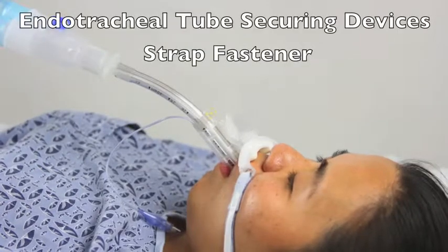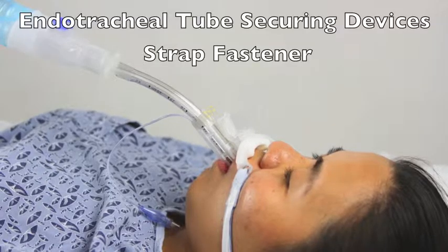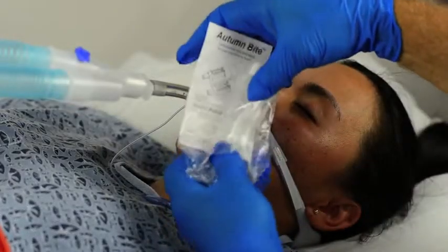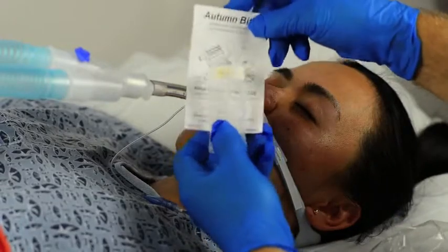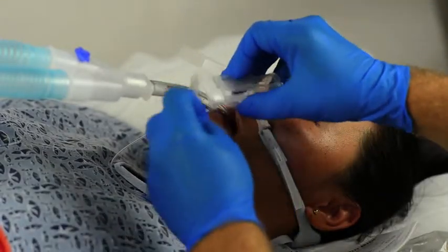First, we're going straight to securing the Auto Light with the ET tube strap fasteners. The Auto Light is packaged in the open position. Removed from the package, the Auto Light can be placed in the left side to align with the endotracheal tube, with the strap only a short distance away from the base.